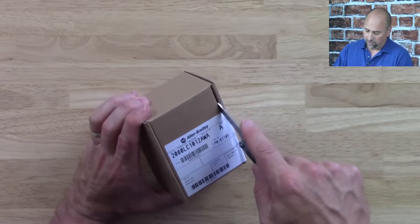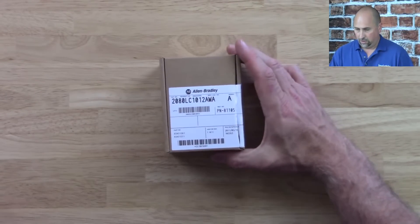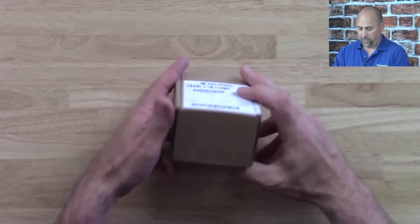So again, don't break the factory seal unless you're sure you want to keep the unit. With that said, we're going to go ahead and break ours. Go ahead and cut it open here and let's open it up.